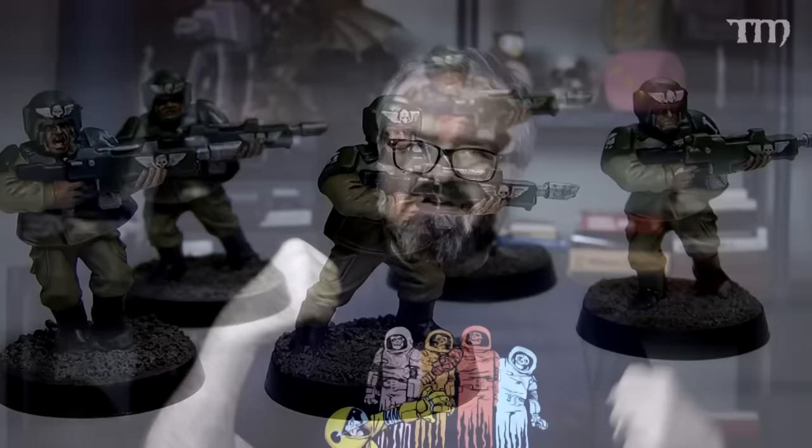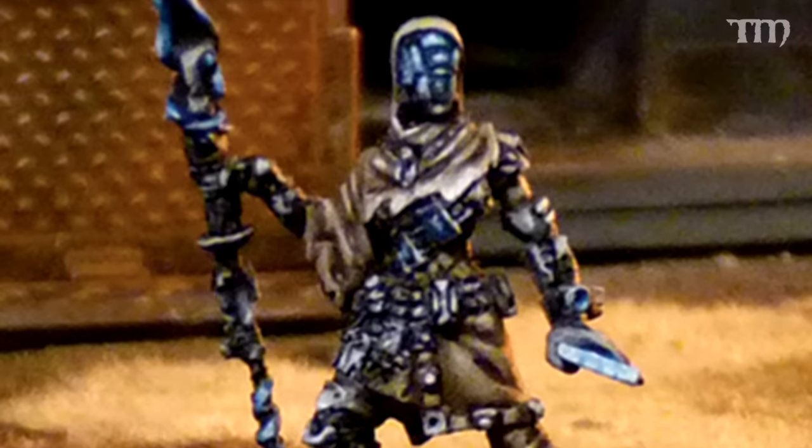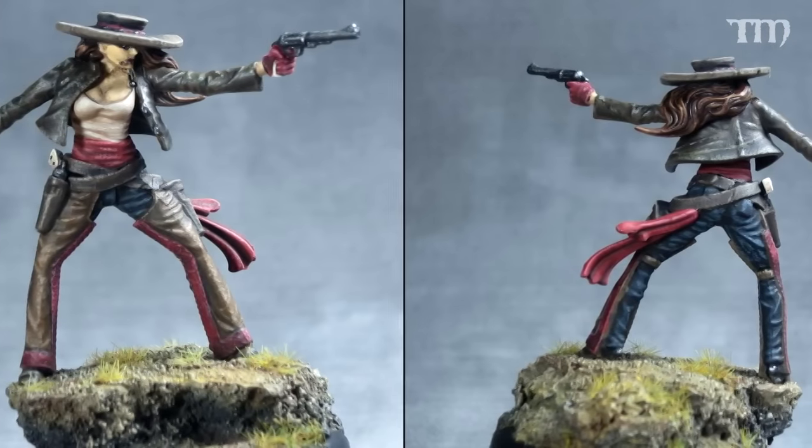Heroic scale has to do with the proportions of the body in relation to what an actual human would look like. Here are some images of normal scale models where they're properly proportioned. There are downsides to making your models properly proportioned — their little tiny wrists and ankles are going to be kind of flimsy. But if that's your personal preference, that's great. There are other people who only like to play Games Workshop or heroic scale stuff because they just like the way it looks.